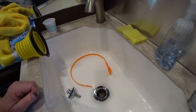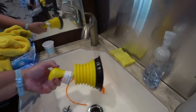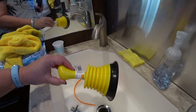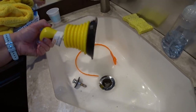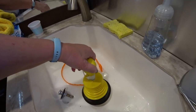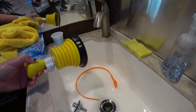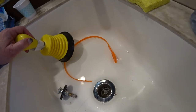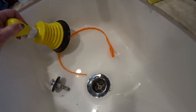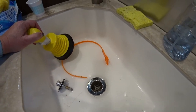But it still was not draining. So I ran over to Home Depot and picked up one of these real simple little hand plungers. I put some water in the sink because it was not draining, and it did not take much. I just barely pushed on it, and it just shoved everything through — and that is a clean drain. It just drained like crazy after that.